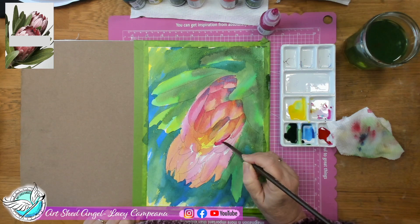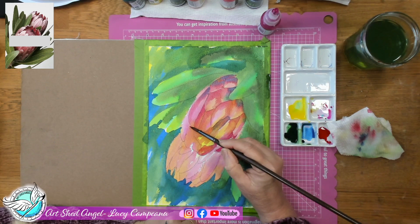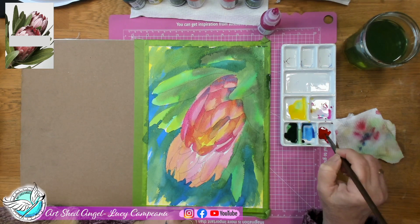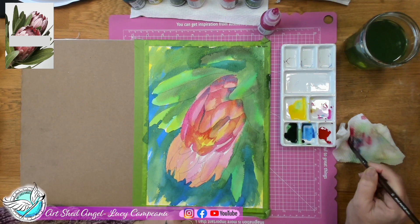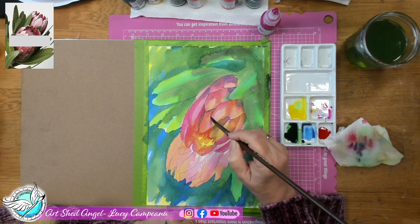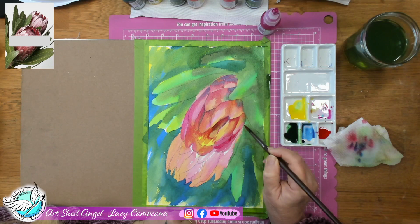I'm also dropping little bits of blue in — the blue helps darken the colour without making it grey or dirty; it actually brightens the dark areas. Now I'm being very careful as I get to the centre of this protea to darken it towards the centre but also keep that beautiful yellow — it almost looks like a fire. I always think proteas look like little fire flowers. I'm deepening the colour around it, which not only gives shadow areas but makes it feel like it's coming forward. I'm just adding slight bits of purple or blue for definition without it being too much.